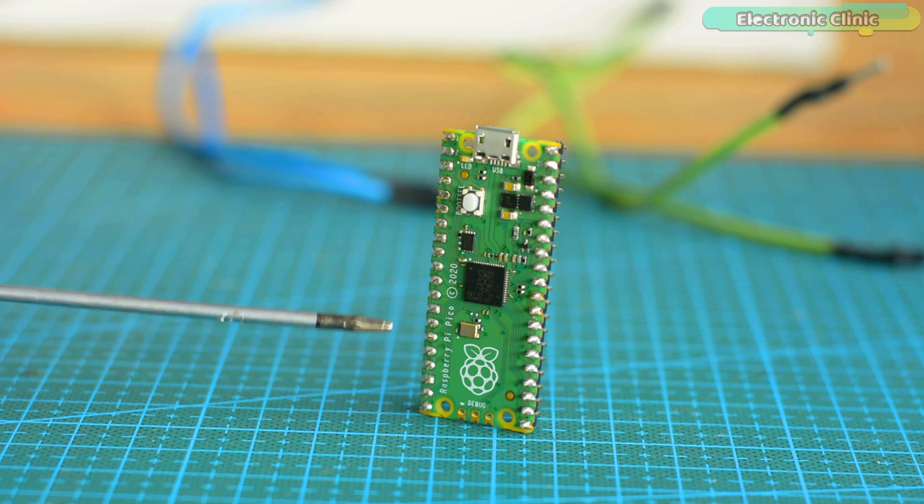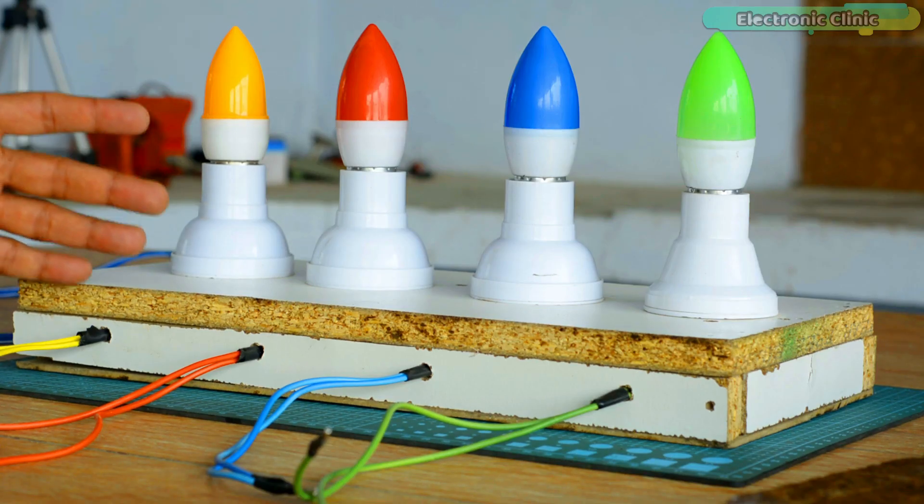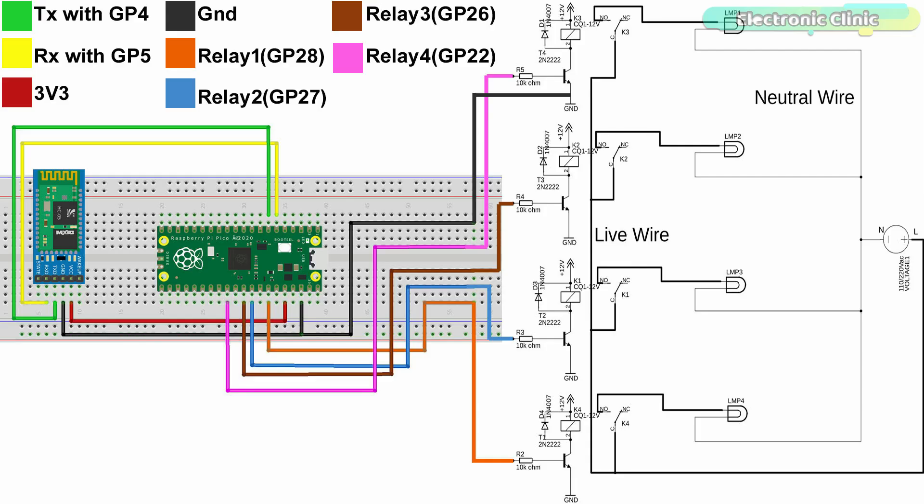The components and tools used in this project can be purchased from DFRobot and Amazon. The component purchase links are given in the description. The circuit diagram of the Raspberry Pi Pico and Bluetooth based home automation project is very simple. VCC and ground pins of the HC05 Bluetooth module are connected with the Raspberry Pi Pico 3.3V and ground pins.